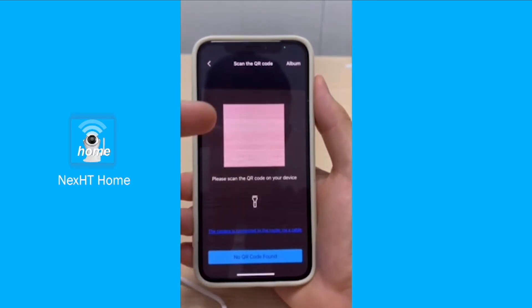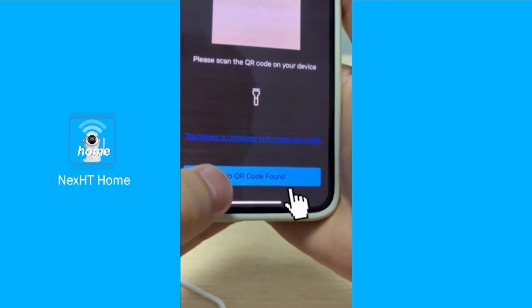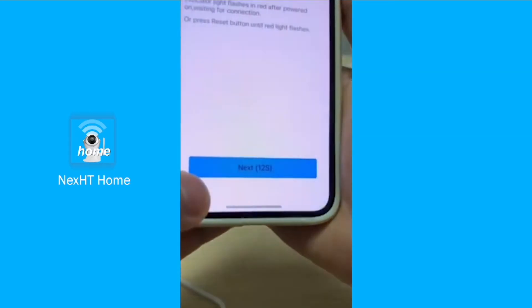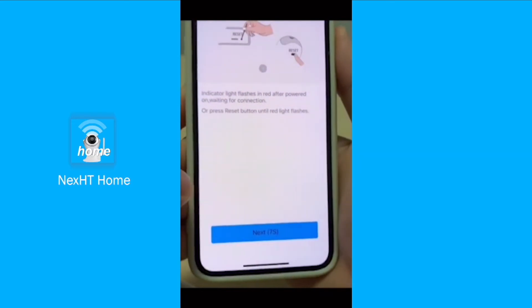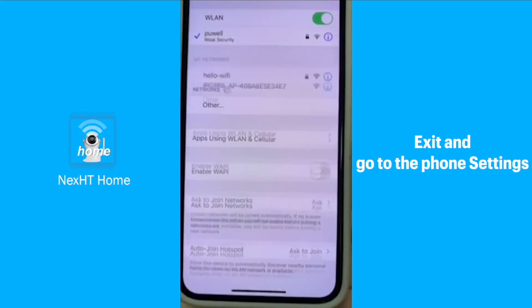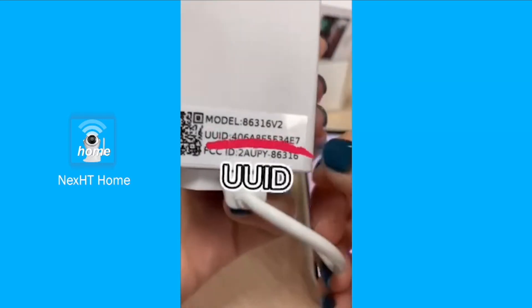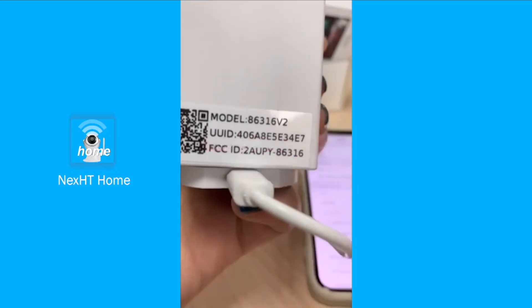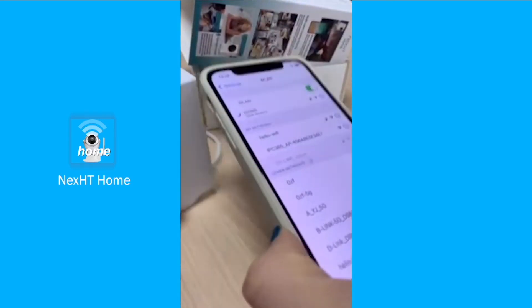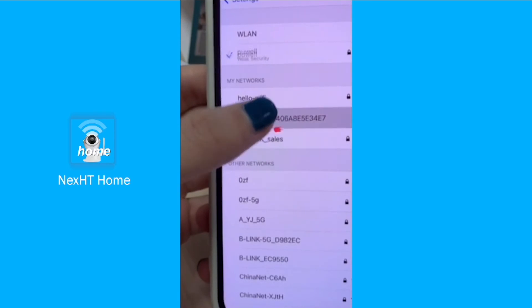We will be brought to the QR code scanning interface. Instead of trying to scan the QR code, we choose the option below which is 'No QR code found,' and with that the platform will help you to solve this issue. Flip the camera to the back and check the UUID — that will be the name of the Wi-Fi we will be pairing with.